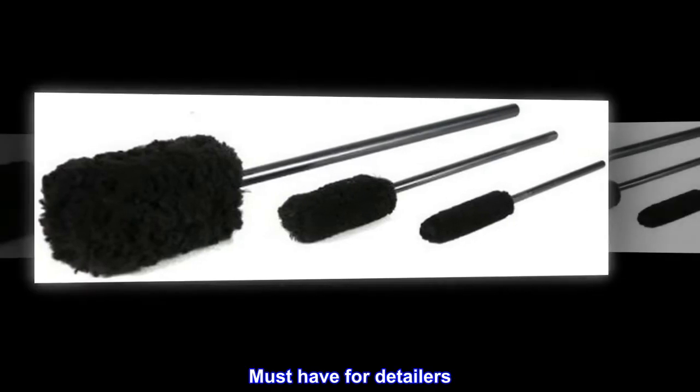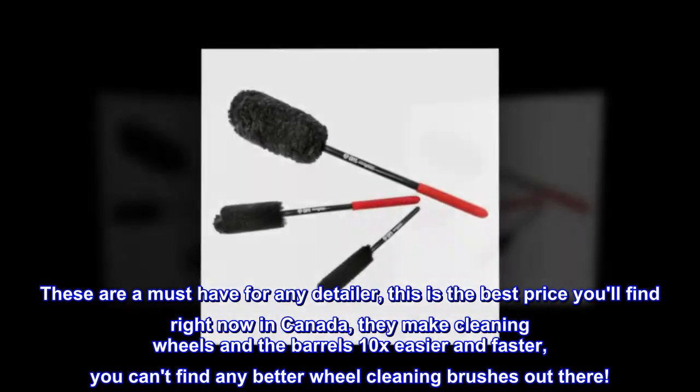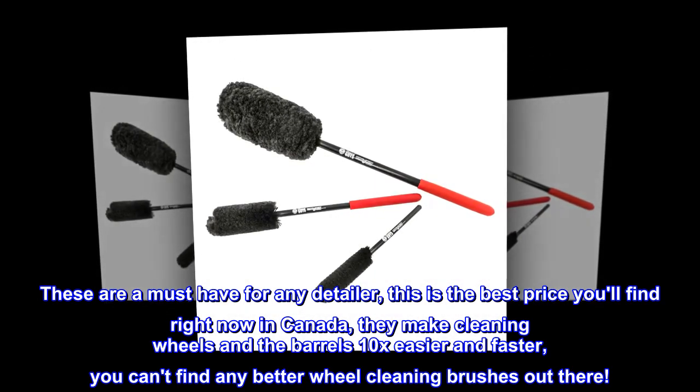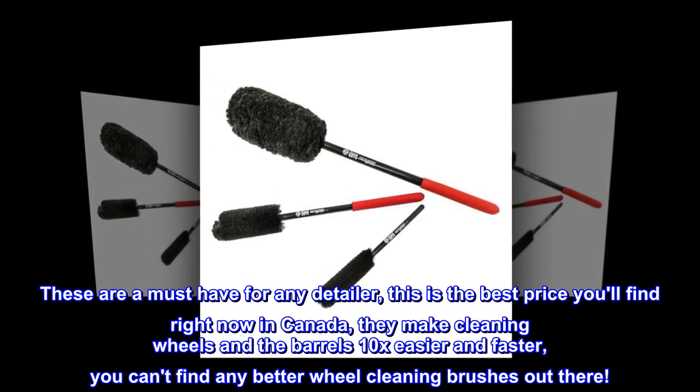Top reviews from the United States — must-have for detailers. These are a must-have for any detailer. This is the best price you'll find right now in Canada. They make cleaning wheels and the barrels 10x easier and faster. You can't find any better wheel cleaning brushes out there.